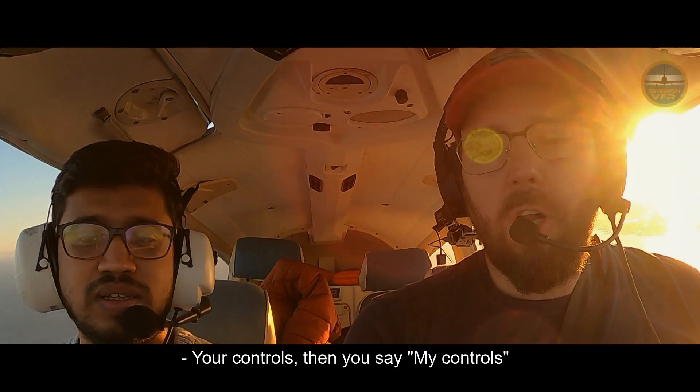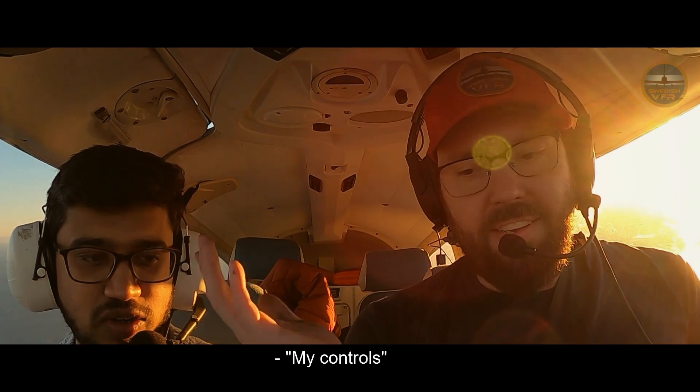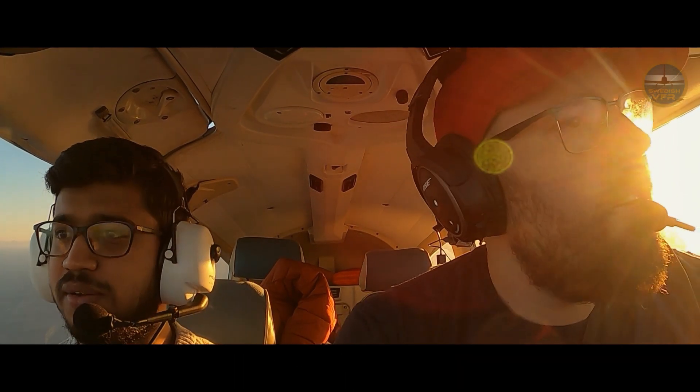I say 'your control,' then you say 'my control,' and then I just leave it. So: my control — that's me — and then I say your control, you say my control, and then you just take it and fly.